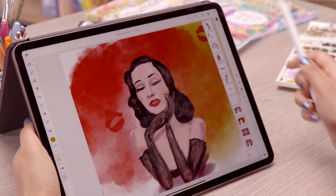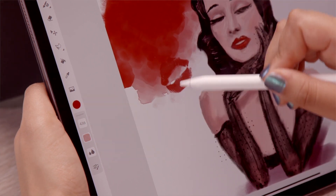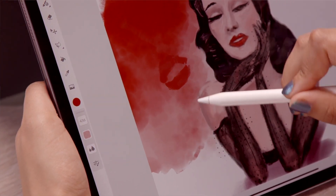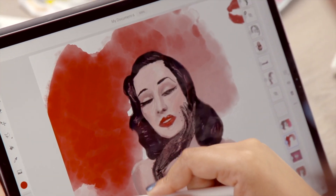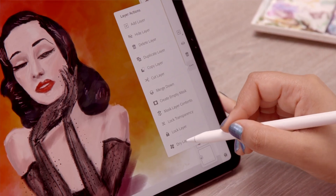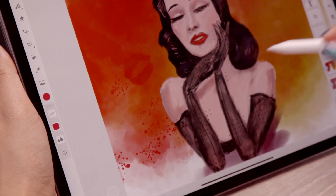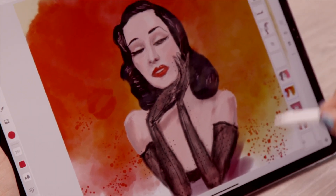And you can control it, which is what's quite nice about working digitally — you can have as much or as little control as you want. So you can control the amount of water, the amount of paint, and then just kind of see what happens. There's also a really nice feature which allows you to dry the layer and then work in over the top. So that's much more handy and versatile than real paints, in fact.